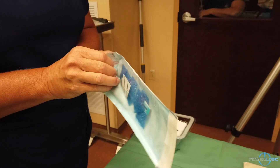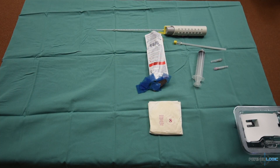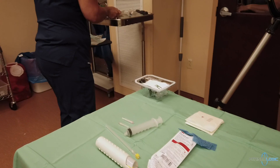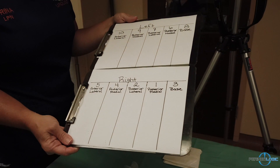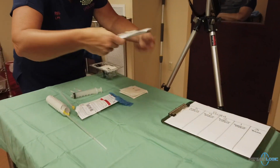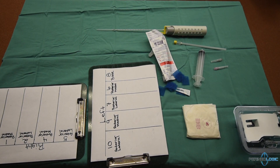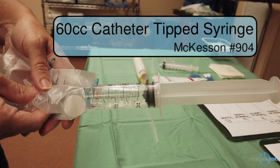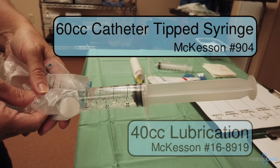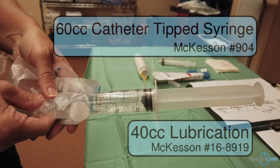We use these little blue sterile sponges to place the biopsy cores upon once they have been taken. We also use 2 clipboards to place the sponges on to keep track of the sector which is being sampled. A 60cc catheter tip syringe is loaded with 40cc of lubrication to assist the ultrasound probe with entering the rectum.